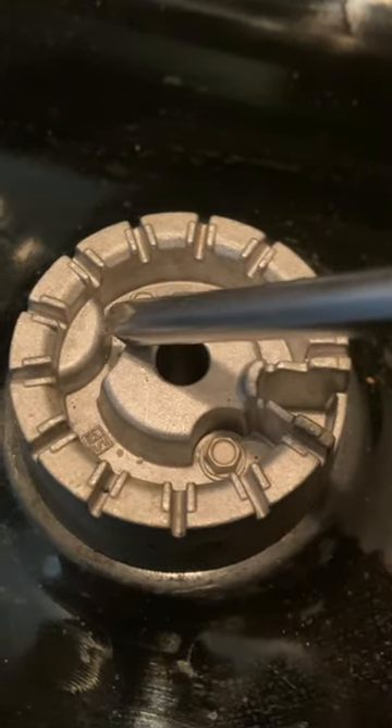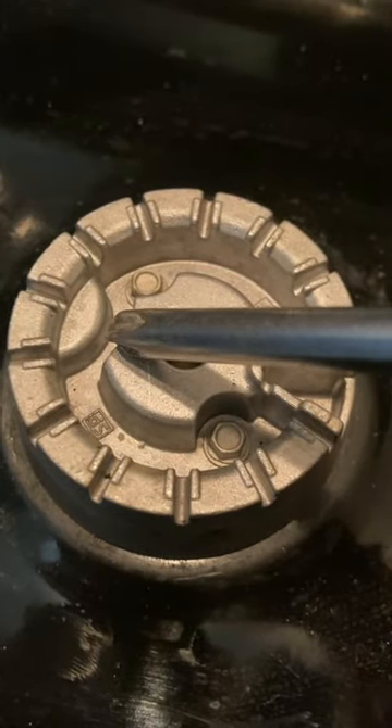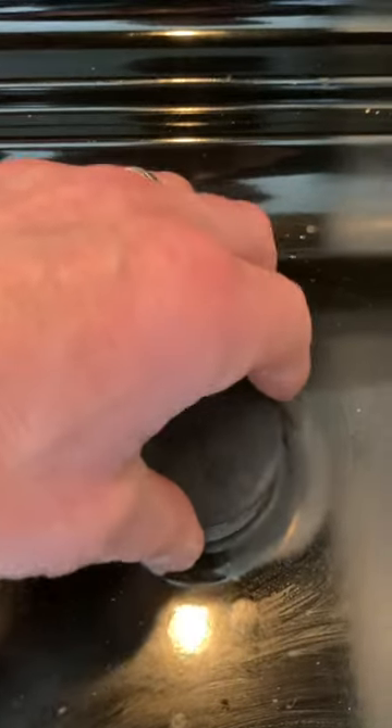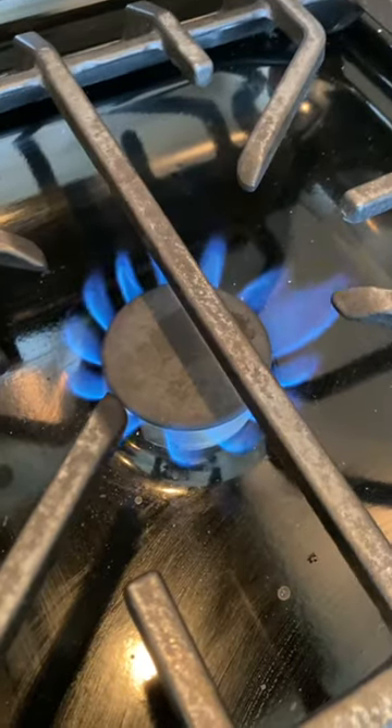Sometimes just tapping on this dislodges a little bit of the food debris or whatever is plugging that hole, and then the gas can be ignited. Give it a try — it's usually a pretty easy fix.